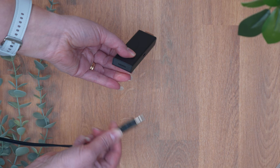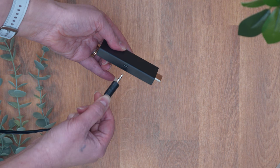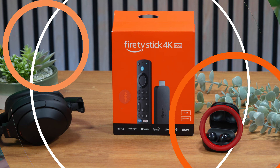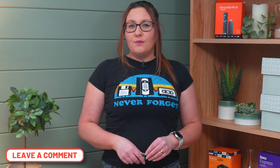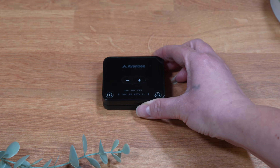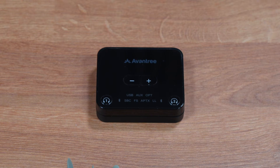The Fire Stick and Fire Cube are the go-to devices in my house. However, they do have limitations. Two such limitations being: one, you can't plug wired headphones in, and two, you can only stream audio to one pair of Bluetooth headphones at a time. If you do want to get around the limitation of only streaming audio to one pair of headphones at a time, this can be done by purchasing a Bluetooth transmitter.